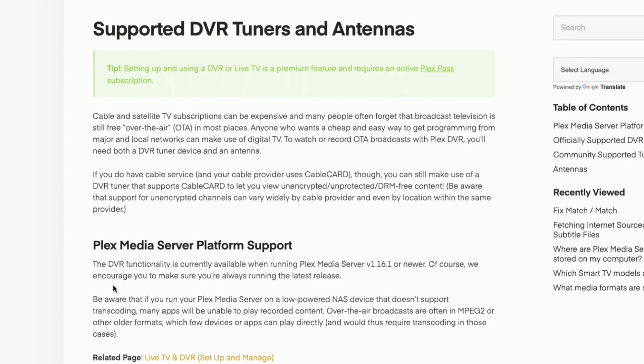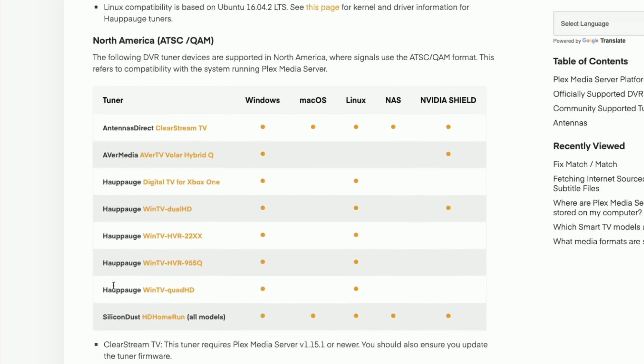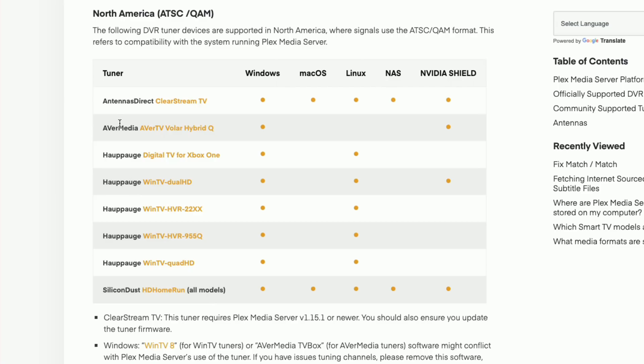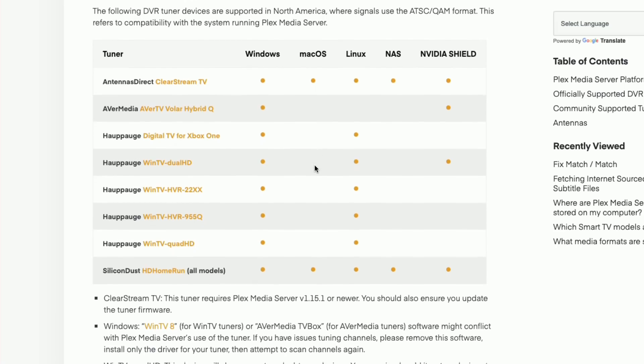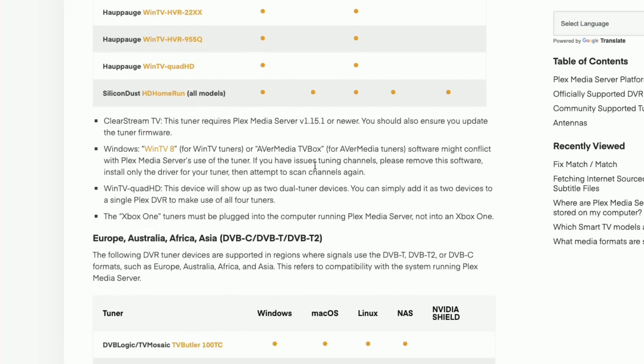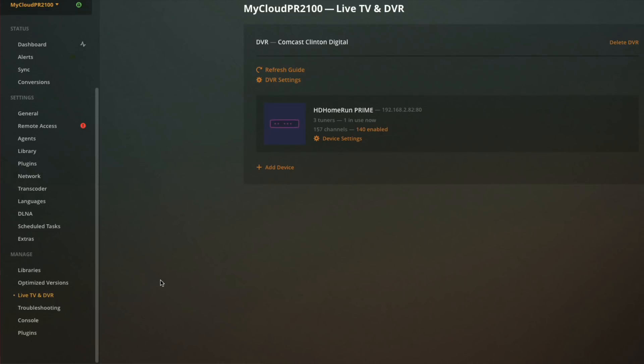To get Live TV to work you need a tuner to pull in over-the-air content. If you go to lon.tv/plex-tuners you'll find a listing of compatible tuners. You need to check compatibility in two areas: first, make sure the tuner is compatible with Plex, and second, make sure it's compatible with the server you're plugging it into. My favorite is the HD Home Run tuners, which work over your network and are compatible with every device that Plex supports. Other tuners on the list are USB tuners, and they also have listings for other parts of the world.